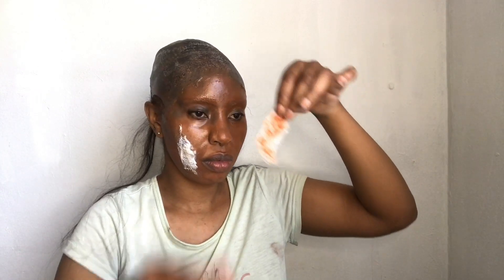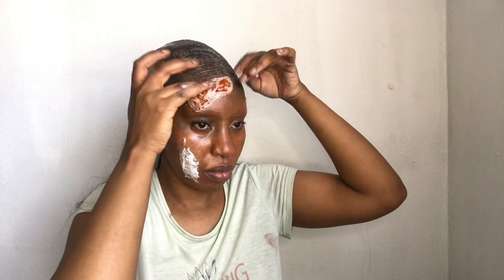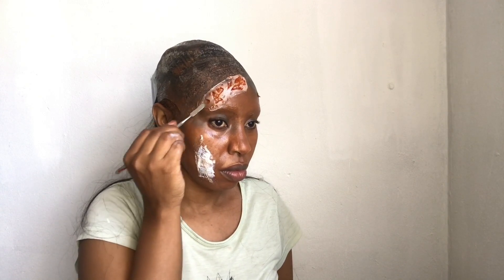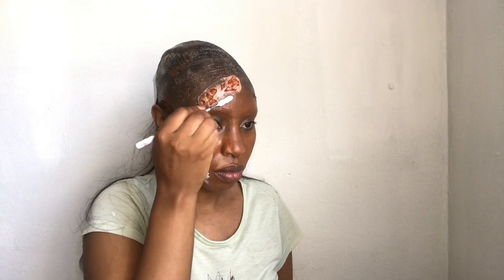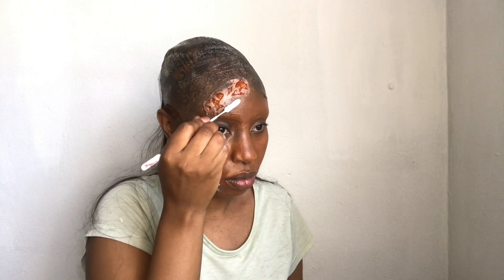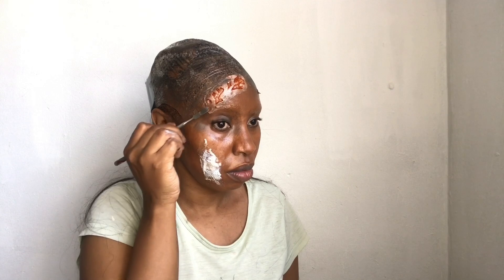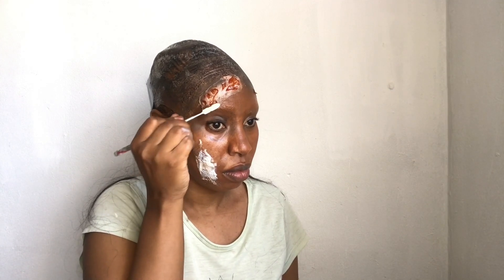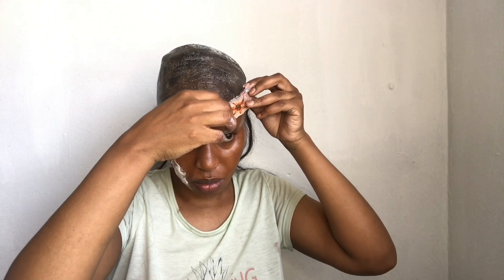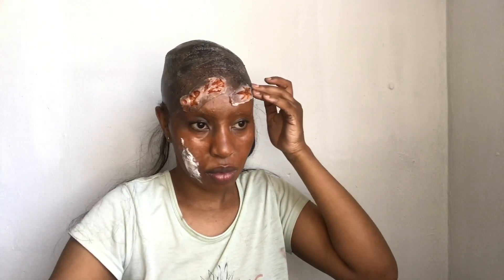I changed my mind and decided to incorporate Smithies transfers as well. I applied three different Smithies transfers and I'm trying to blend down those edges, because sometimes it's hard to work with transfers when it comes to blending. I didn't feel like going in with alcohol — sometimes you just want a quick Halloween look and want to get out the door, and this is it.